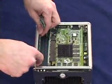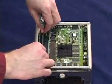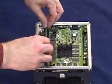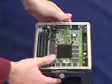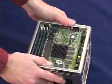Modules are keyed so they only go in one direction. There's one, two, and three — for a full 1.5 gigabytes of memory in the machine.